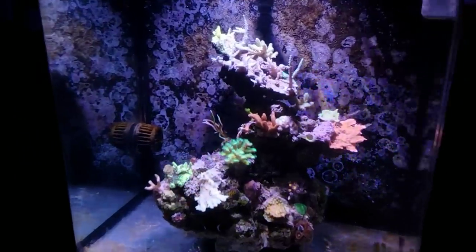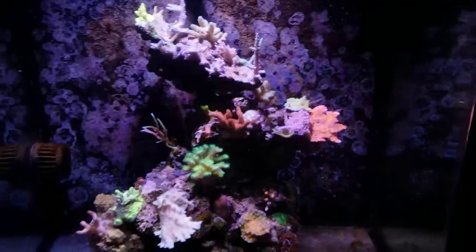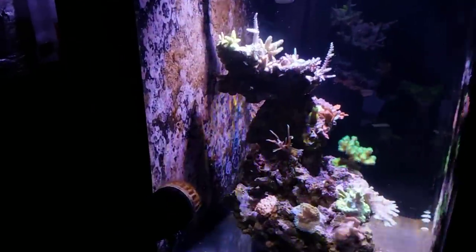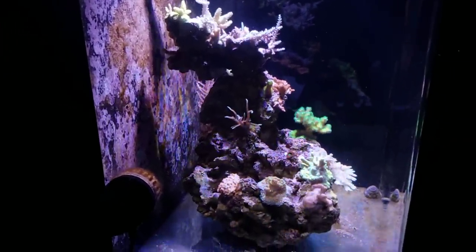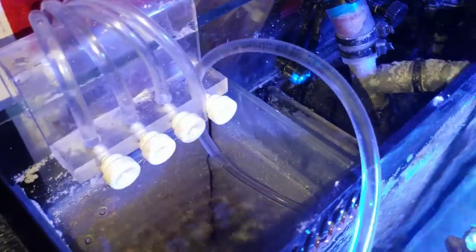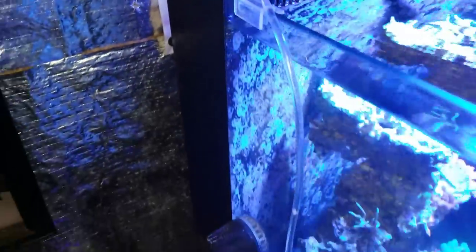Welcome back to Fisher Hex, my name is Travis. In this video we're going to be talking all about the 30 gallon Nuval build. I originally had Triton method on this, and if you've been here for a while you know that I transitioned off of Triton method back to two part. We're going to talk about everything that's happened to this tank over the last five and a half months, and then we're going to talk about the new program I'm implementing along with my two-part dosing through Polyp Lab.